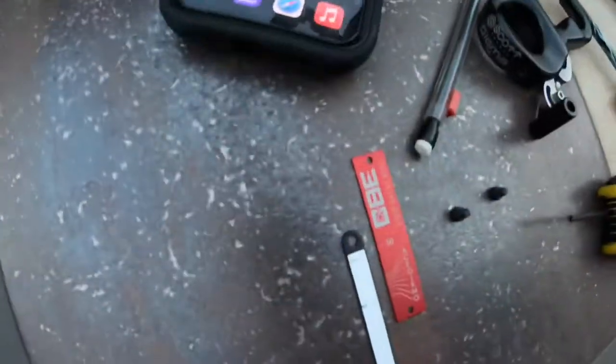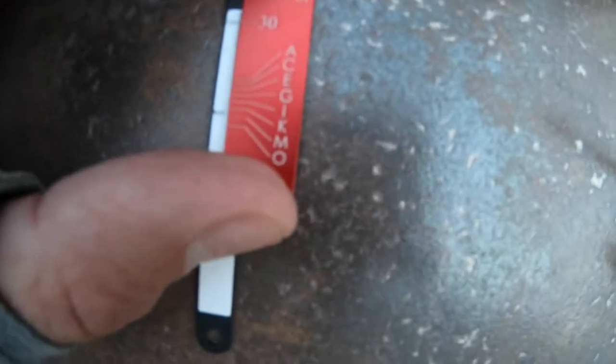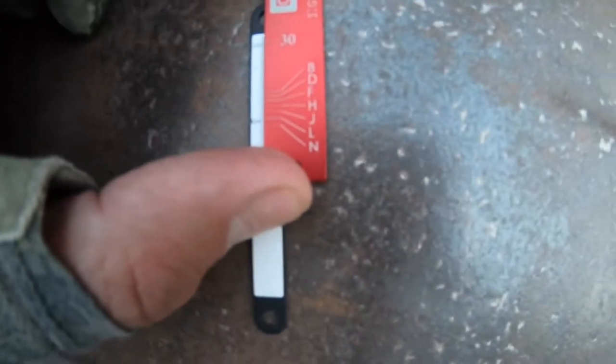I took the actual tape off and unscrewed it — it's just a lot easier to gauge this thing when it's not attached to the bow. I'm lining up my 30-yard pin at the top mark, and then the bottom mark is where my 60-yard is. That side of the gauge is looking like it's between K and M. So I'm going to turn the gauge over because there's another set of letters on the other side. I've got 30 lined up and it looks like L.